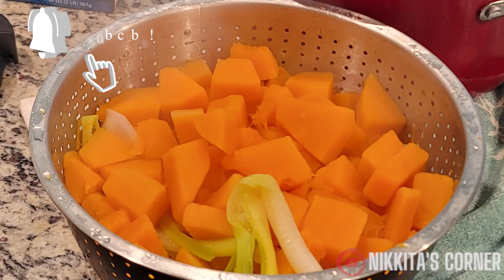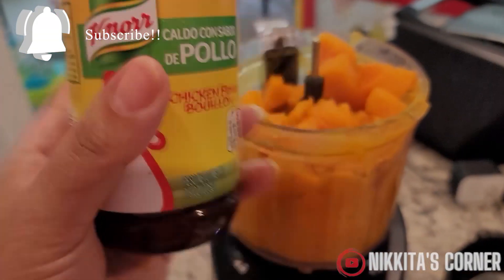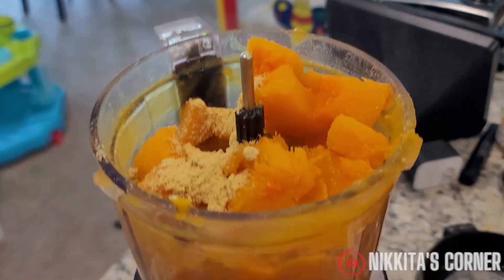Poke the squash with a fork to see if it's tender. Once it is, you can drain it. Next we're going to add our squash to a blender and we're going to add a little bit of bouillon chicken seasoning and we're going to add chicken stock.